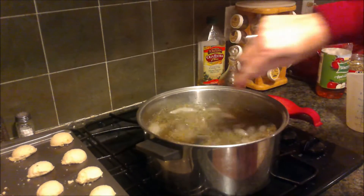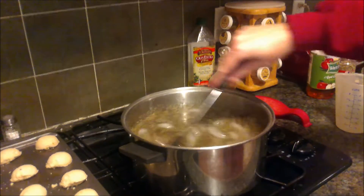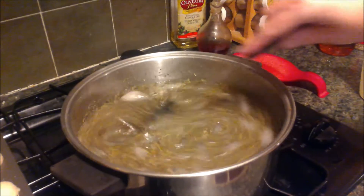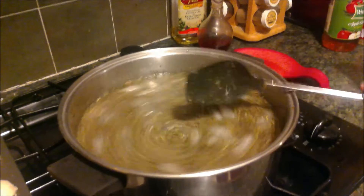Stir. Can you zoom in there, cameraman? I have no idea how to zoom. Well, move closer. Oh, you mean move? Yeah. Stir until your ice cubes have melted. Yep, that's pretty much it.